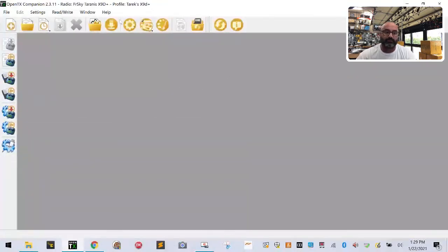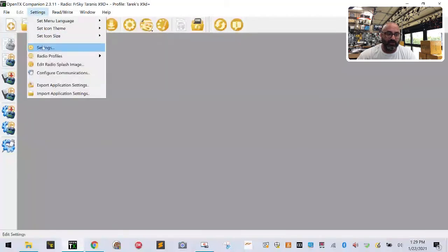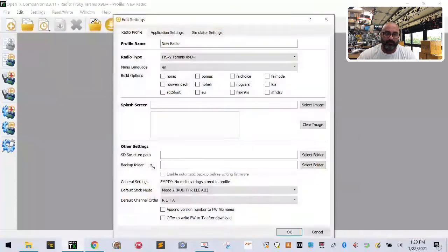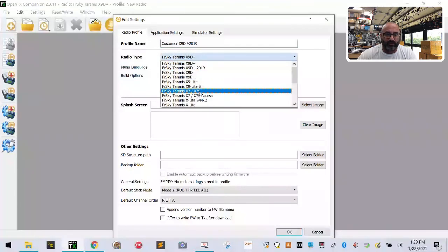Minimize that for now and go back to OpenTX. Go to Settings, Radio Profiles, and click Add a Radio Profile. Name it whatever you want — I'm calling mine 'customer x9dp-2019,' which stands for X9D Plus 2019. Now pay close attention: on your radio type, you need to be very careful to select the right one.